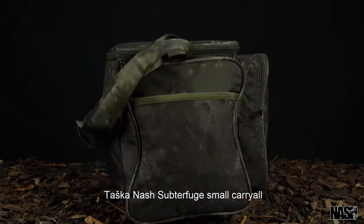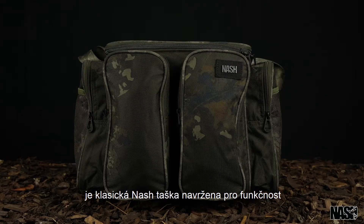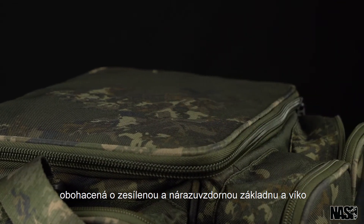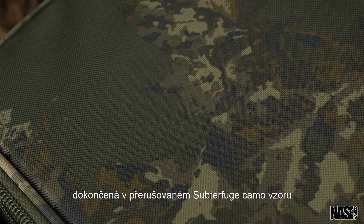The Nash Subterfuge Small Carrier is a classic Nash Carrier designed for functionality, with the addition of a reinforced impact-resistant base and lid, finished in the Subterfuge disrupted camo pattern.